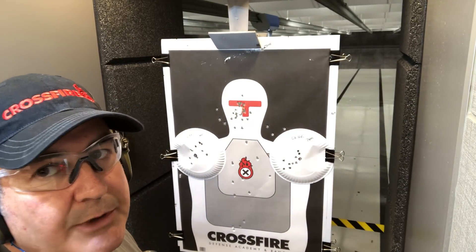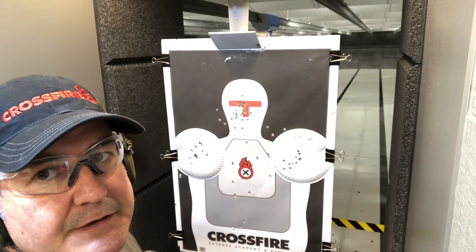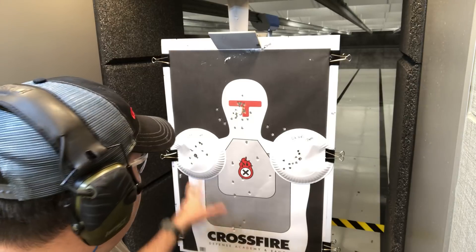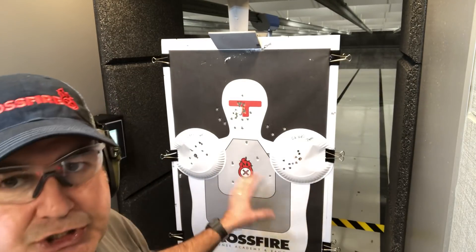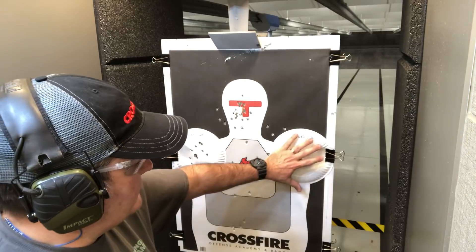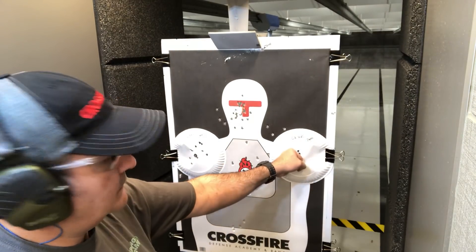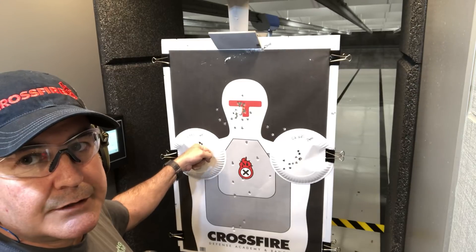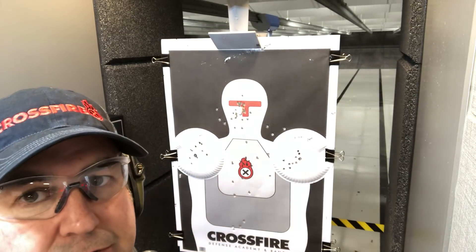There you go. I don't really have any tricks behind the P-10C. Today I've shot it. I appreciate y'all for watching. If you haven't checked out Crossfire, please do. Awesome place.